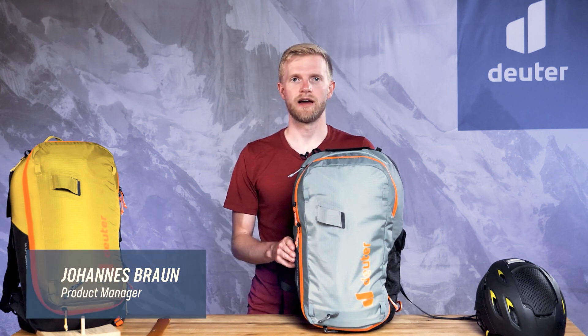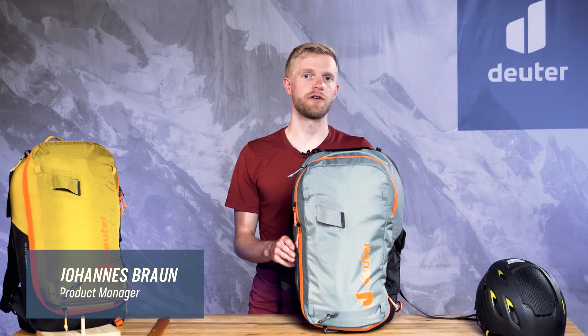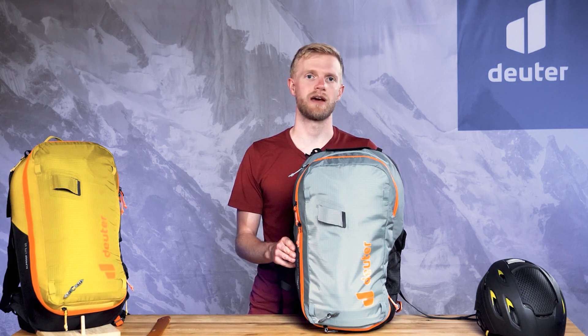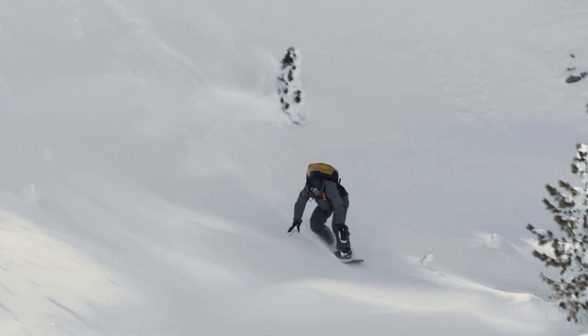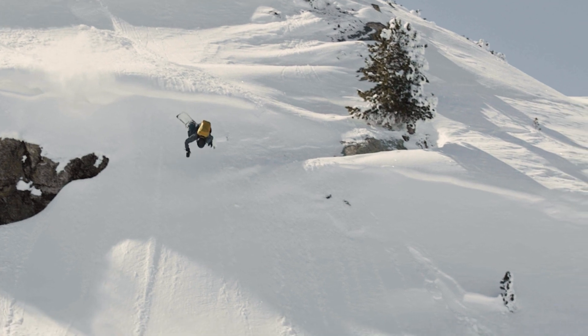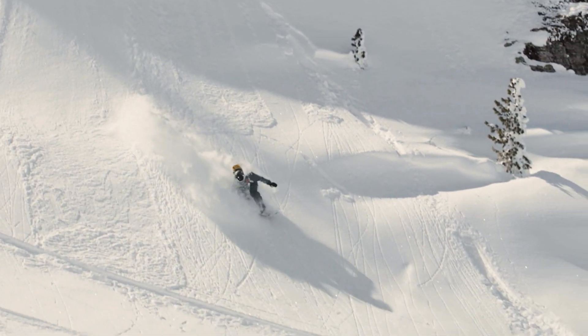Hi, I'm Johannes, Product Manager at Deuter and I'll be showing you the well-thought-out details of our lightest avalanche airbag backpack, the L-Proof Lite. This new airbag model is the perfect companion for freeride skiers who want a lightweight, technical avalanche backpack that's built for the rigors of backcountry skiing.